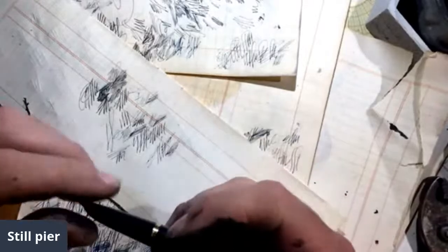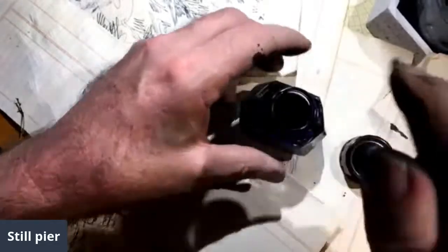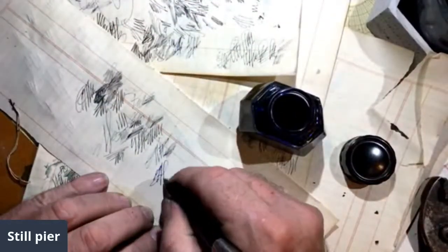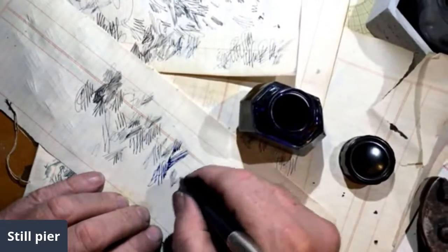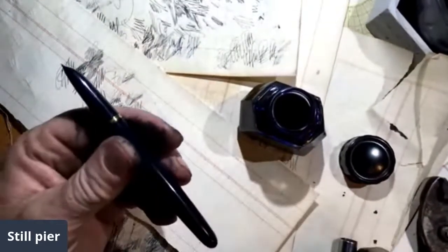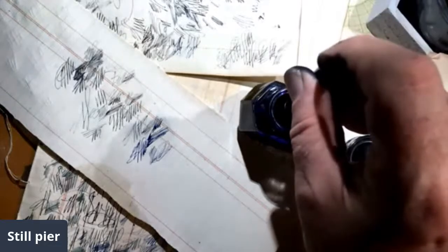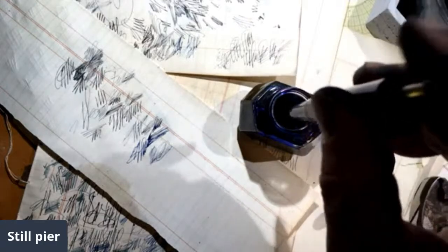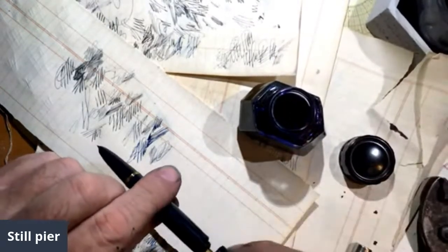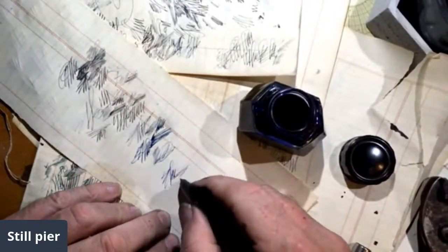I don't know what it was here. It was kind of chilly, but certainly not freezing. This is that mysterious blue ink. I think this one is just clogged.